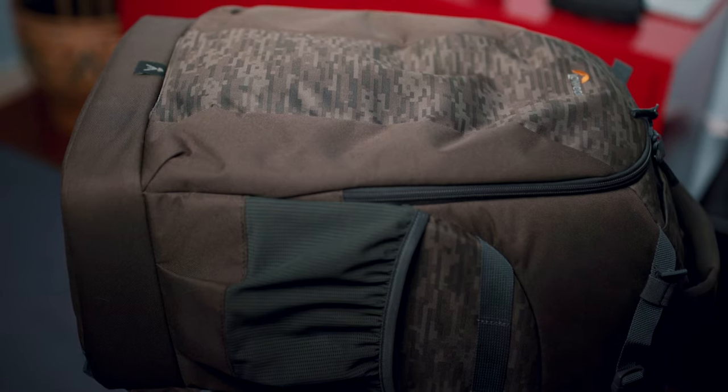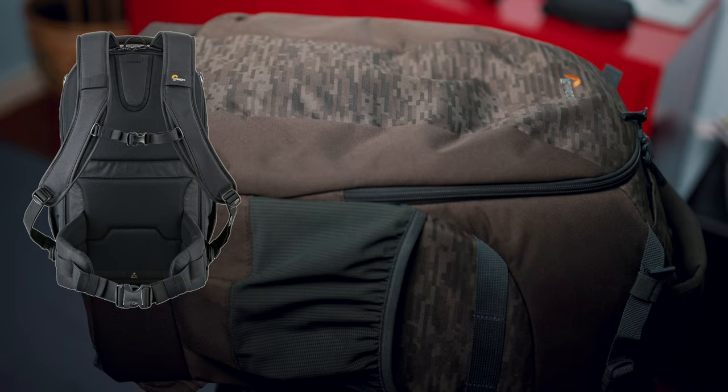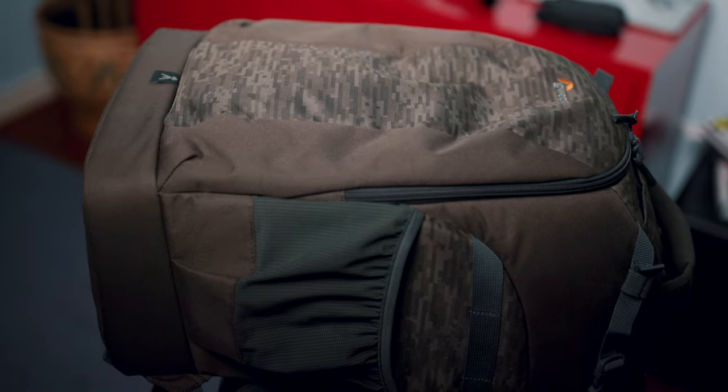I don't want to waste your time, so let's have a look at the backpack. This camera bag comes in two colors: the standard black and the Micam Pixel camo. I went with the latter because it suits the outdoors better.